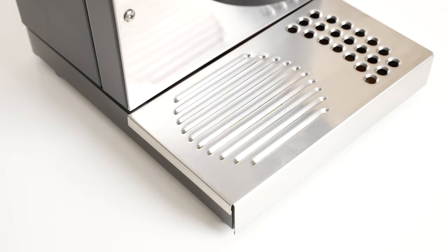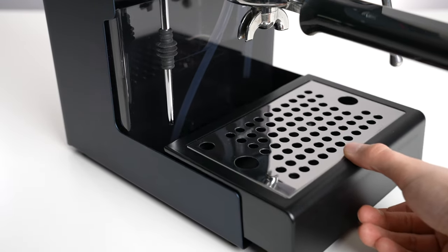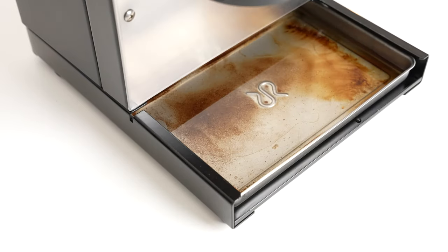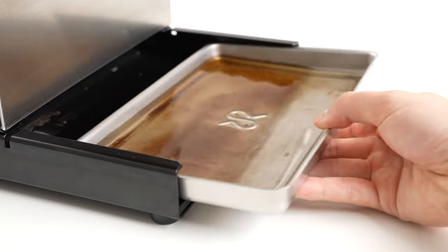The drip tray was an odd design to say the least. Instead of being a single piece that slides out like on most other machines, the top grate lifts off to reveal a shallow pan. This not only reduces the capacity, but also makes it difficult to remove when very full. Not exactly sure why they went this route.